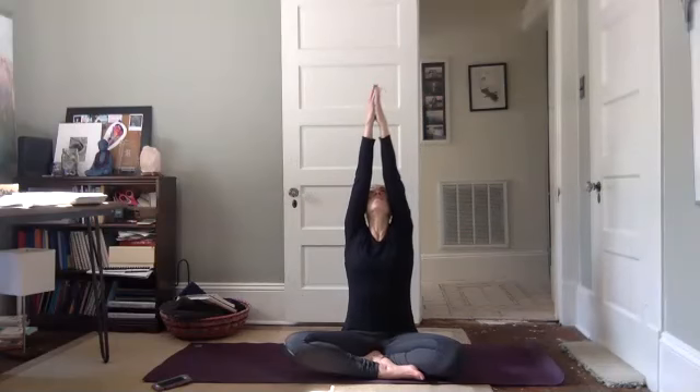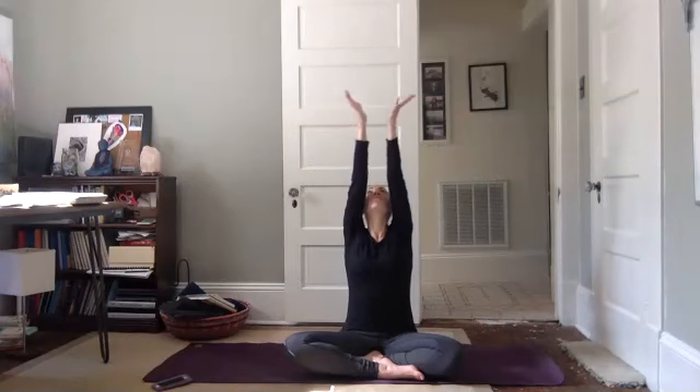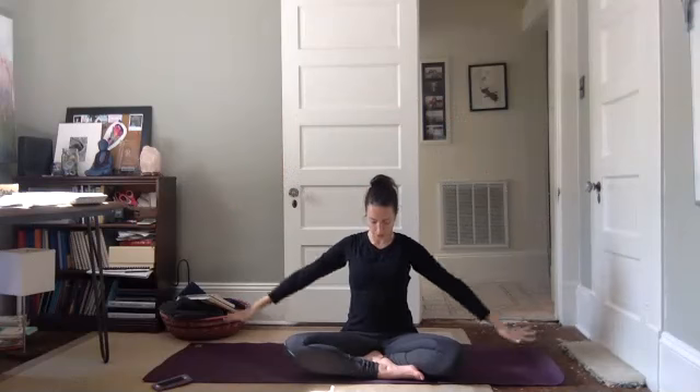You can leave your eyes closed or open your eyes. Inhale, arms lift up, look up. Exhale, hands come down, reach through your fingers as far as they'll go. Inhale, arms lift up, look up. Exhale, reach through those fingers as far as they'll go. Inhale, lift up, look up.